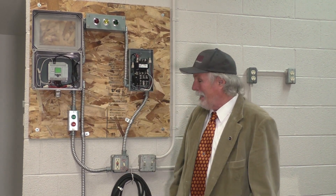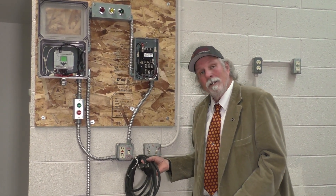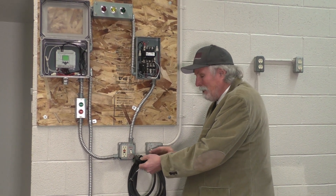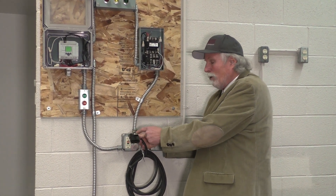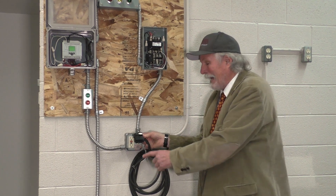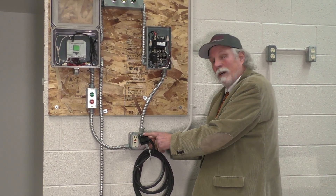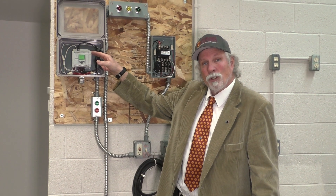What we've got here is a conveyor system that's set up with a track, and it's got a motor that basically runs the track around the frame. It also has a limit switch that goes on to the track. The limit switch has a roller on it, and every time a box would go around the track, it would cause this limit switch to actuate, which would then send a signal to the input side of the Programmable Logic Controller.